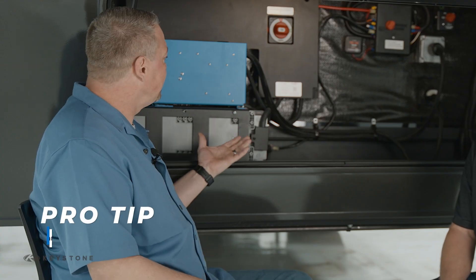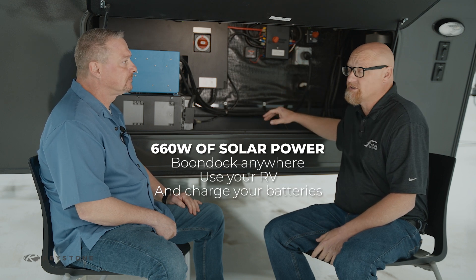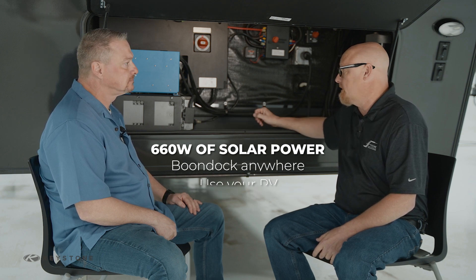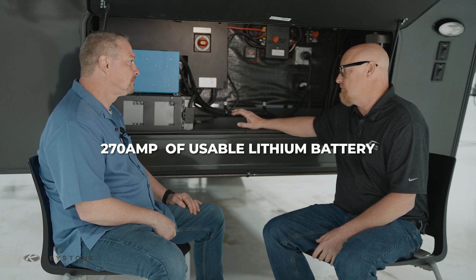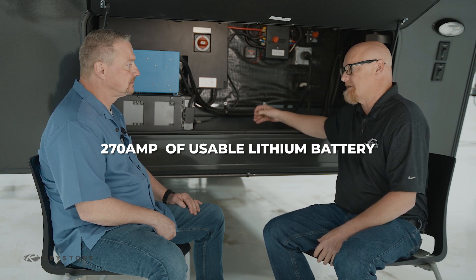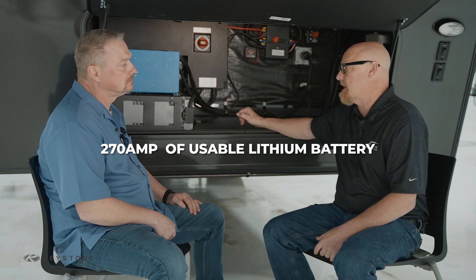So what are the advantages on a system like this? Well, aside from having 660 watts of solar on the roof — which is going to help you with boondocking or using your unit and charging your batteries when you're not plugged in — you also have 270 amp hours of lithium battery. For those unfamiliar with lithium, that is 270 amp hours of usable battery, whereas with lead acid a 100 amp hour rating only gives you about half of that usable capacity.